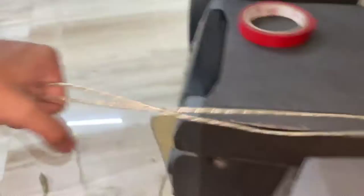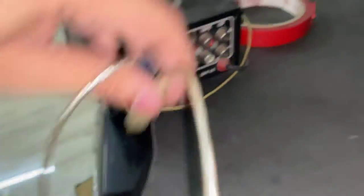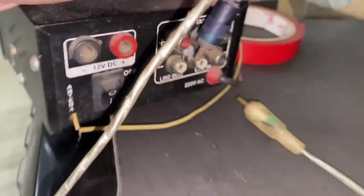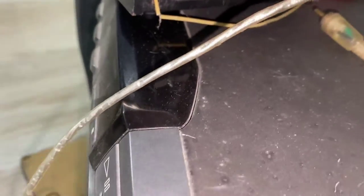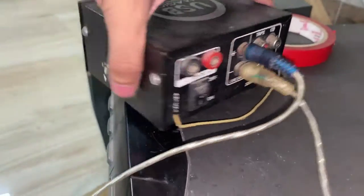What do we need to add? This is the Bluetooth magic box. We'll add it from the main box of the home theater — we'll add the magic box in the line-out.